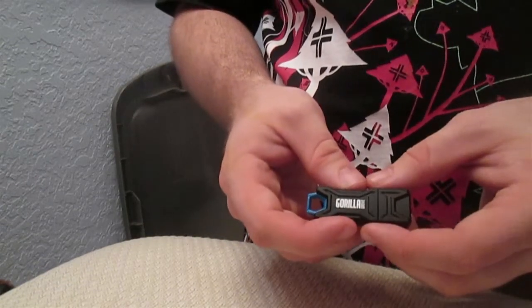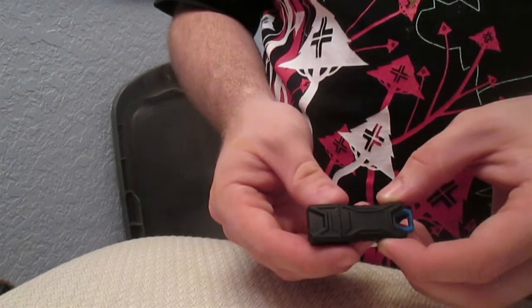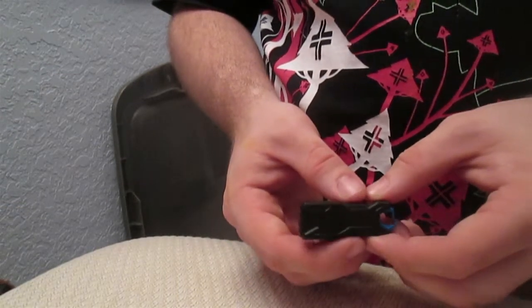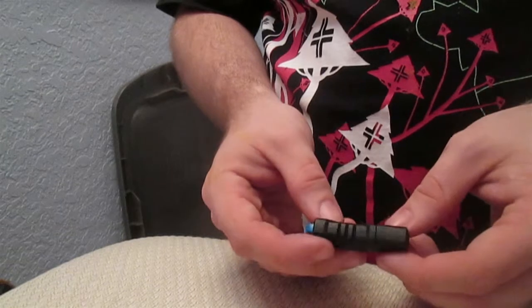I've been using this drive for about a week now. It is a very good drive when it comes to daily driving — transferring files, hosting video.